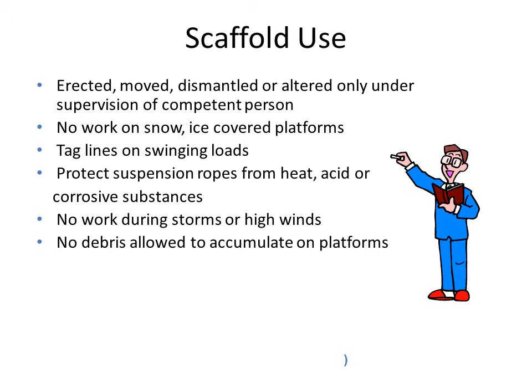If we are using loads and swinging loads, we have to use tag lines. We have to protect the suspension ropes from heat, acids, and corrosive substances. Workers should not be allowed to work especially during storms or high winds.